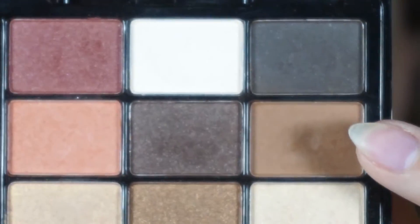For the transition color, I'll be taking this light brown shade and placing that all over the crease.